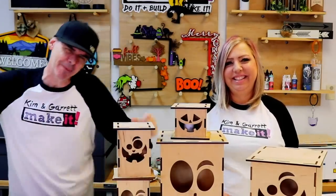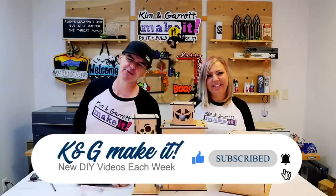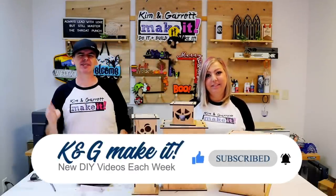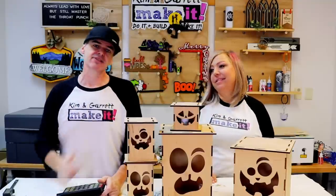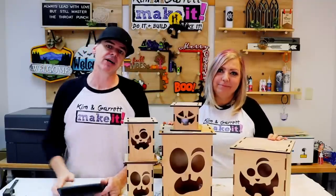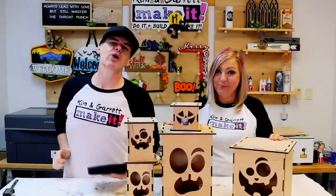What is up? Welcome back. Do you like to Build It or Make It? So do we. We have new videos each week, every Tuesday and Friday. If I had a nickel for every time somebody asked us how do you make a laser cut box, I would have exactly 25 cents.